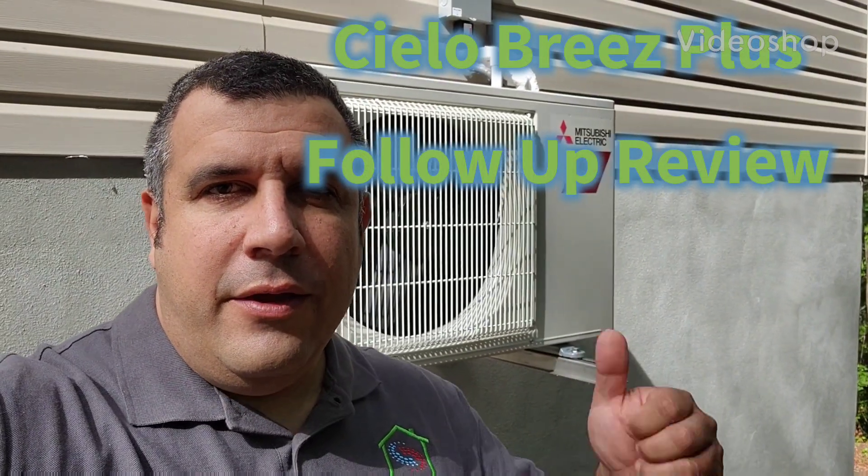This is Tim DeStasio. On this MiniSplit that I recently installed at my parents, I had a chance to use the Cielo Smart Thermostat. Here's a follow-up video with some results after everything is complete and up and running. Let's check it out.